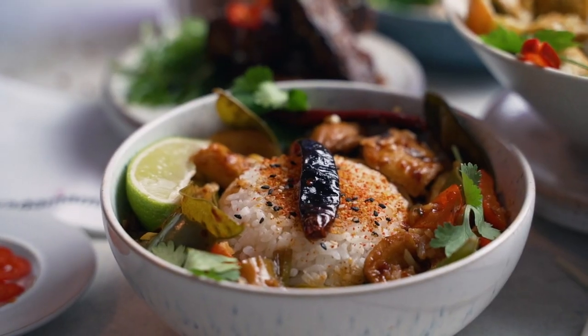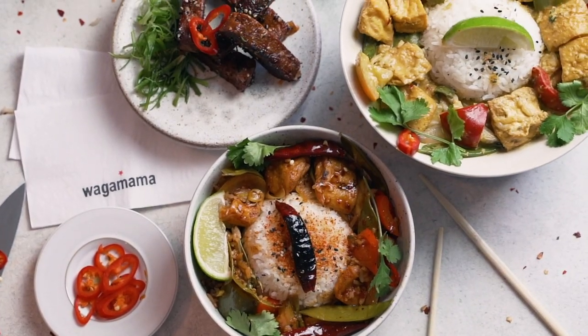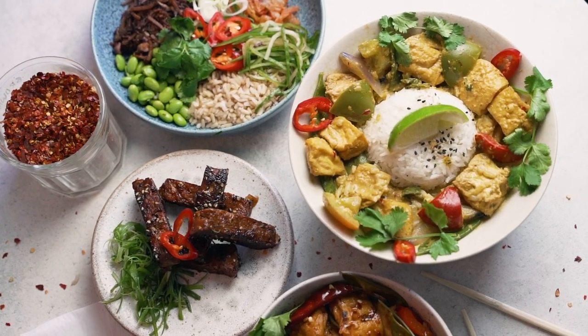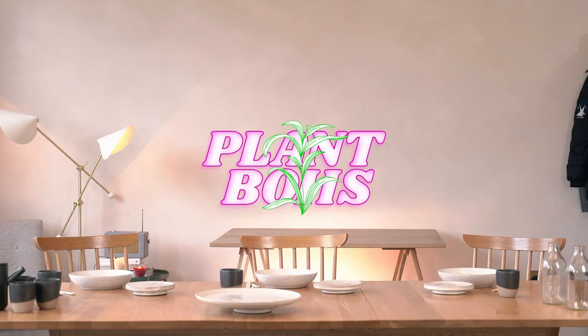Out of ten, tofu firecracker curry — 10 out of ten. Smash. If it didn't have the spice, it'd be really nice, but then it wouldn't be the firecracker. It's a good way of transitioning into wanting more vegan slash plant-based alternatives. These dishes aren't just for vegans — people just want to try more vegan food, which is great because they actually do taste very similar to the original meat versions, just vegan. Cheers guys for watching. Thank you Wagamama for giving us the food to try. See you later.